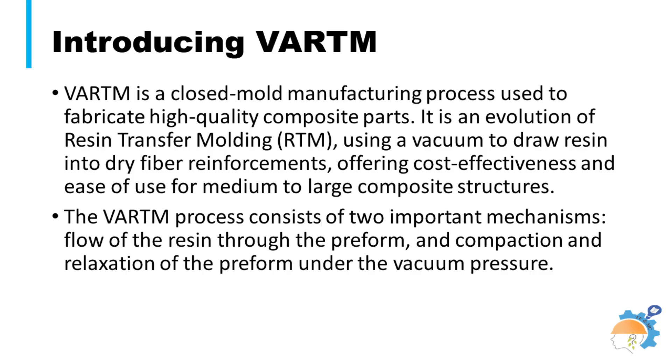The VRTM process is a low-cost composite fabrication technique differing from pre-preg laminated composites. The resin is infused into dry fabric, formed on a mold near the product shape under vacuum pressure, and cured in an oven. The VRTM process consists of two important mechanisms: flow of the resin through the pre-form, and compaction and relaxation of the pre-form under vacuum pressure.